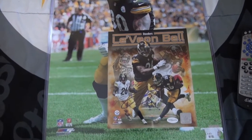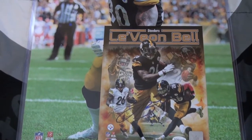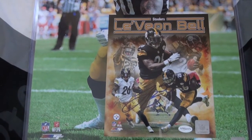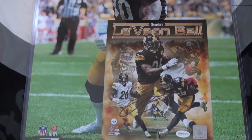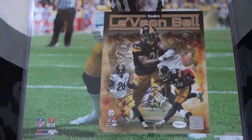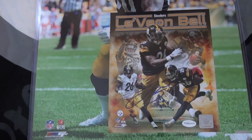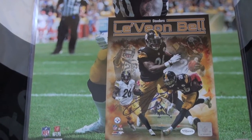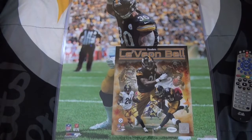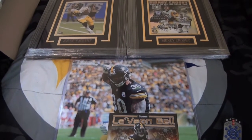They also had this Le'Veon Bell 8x10 photo for 75% off. Remember I was going to take out the unsigned photo from that frame and put one of my already-signed Le'Veon Bell 8x10s in it, but I like this picture a lot. So I'm just going to take out the unsigned picture of Bell and put this one in — I already know that picture looks good in that frame. That'll be the video I show when I swap the Bell photo, hopefully sometime soon.